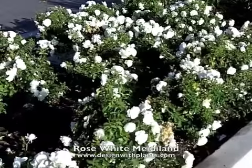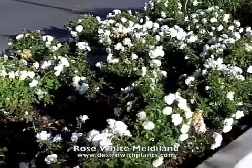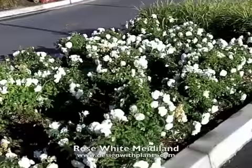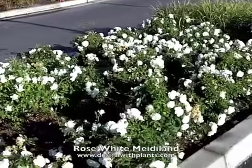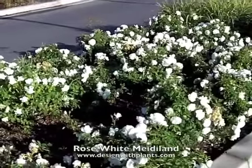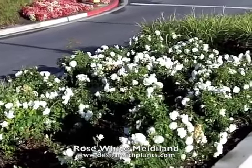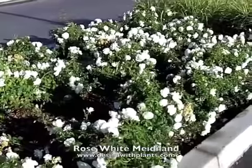That is White Meidiland. One other thing: it's not deer resistant — carpet roses and roses in general are not deer resistant. They like regular water and also regular feeding. If you want to get the most out of the bloom cycle, give these a regular feeding with a rose or perennial-type food and some nitrogen to keep the foliage looking good. The other nice thing is it doesn't really get disease — even with overhead watering in my yard I don't get any black spot, mildew, or rust. Most carpet-type roses are very disease resistant, which makes them even more appealing.